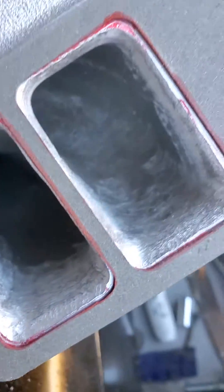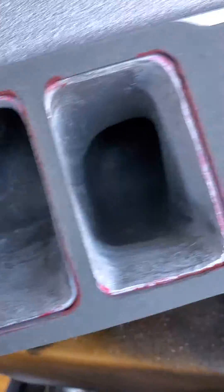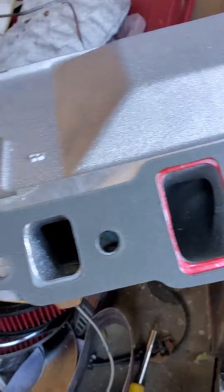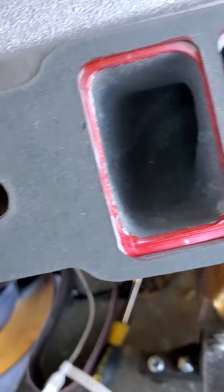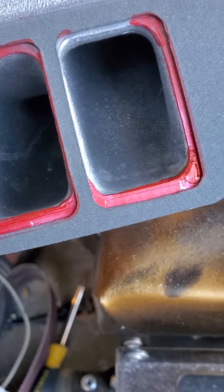Just to give you guys an idea of what I started with, let's flip this guy around and show you the uncut side. Okay, this side has not been cut yet — gives you an idea of what I just took off on the other side. Check that out.